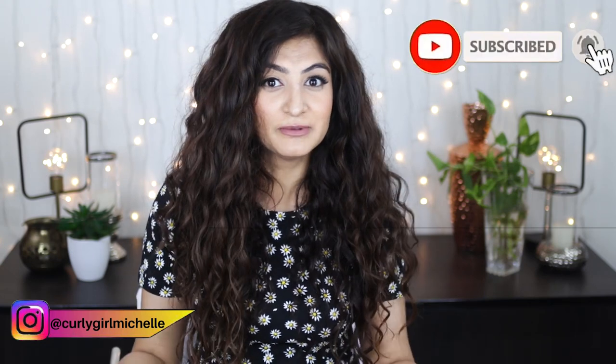I'll leave all my sources in the description — please check them out because this information is researched, not just from me. I felt you needed this in video form for visual and auditory learners. I don't own all the CG-friendly products out there, but hopefully this video helped you understand what to look out for and what your hair needs to make better choices. If you gained value from this video, leave a like, a comment, subscribe if you haven't, and thanks so much for watching!